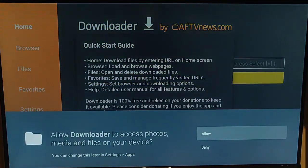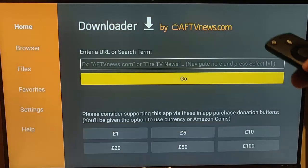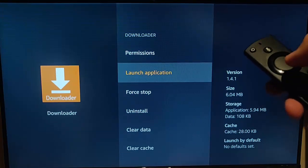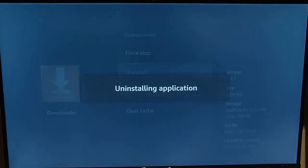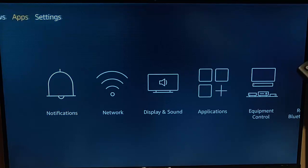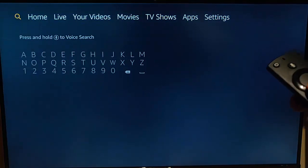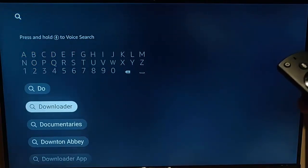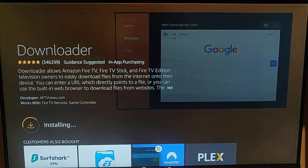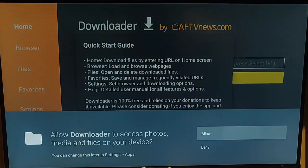Clearing data wipes all the settings in the app, so it will ask you to set things up again from scratch. If the app still isn't working after clearing data, you can uninstall it — go down to Uninstall and confirm. Then go back to the home screen, use the magnifying glass to search for and re-download the app. Once it's downloaded and installed, open it and it should be working again.